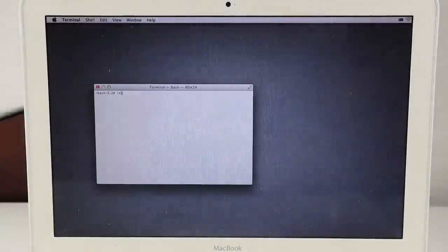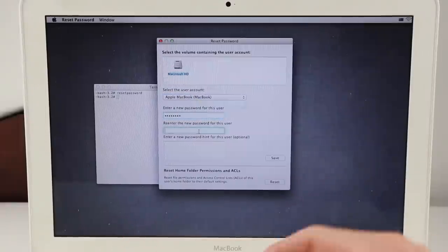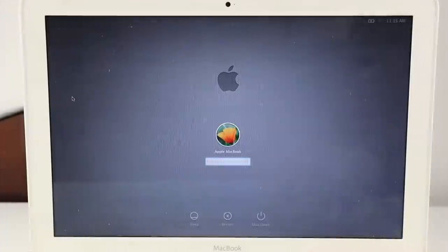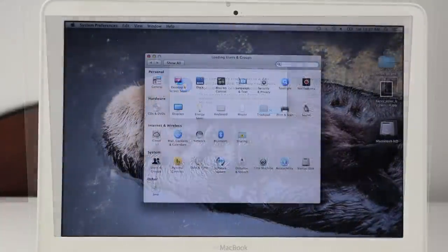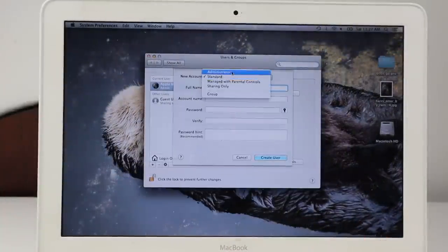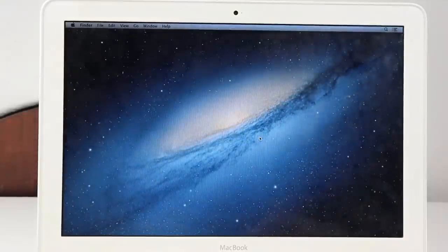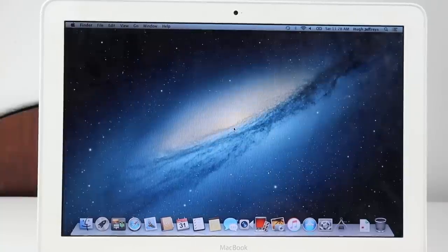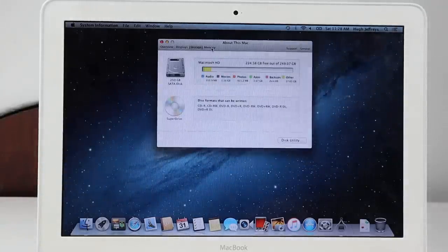I set the password to 'password' and restarted the MacBook to log in as the same user with the new password. It logs in just fine. I went into System Preferences, Users and Groups, and created my own user account to start fresh without doing a full reinstall of macOS. I chose this approach since I'm probably going to be putting an SSD in and restoring this MacBook in a future video — for now I just wanted to test it and see what it needed in terms of repairs. It's a standard mid-2010 machine.